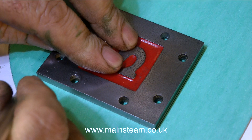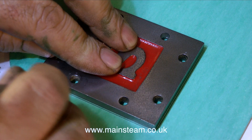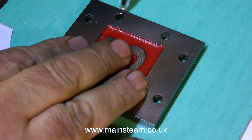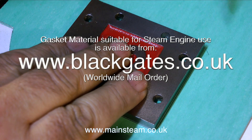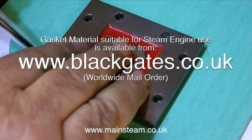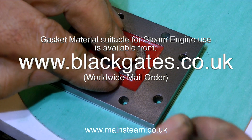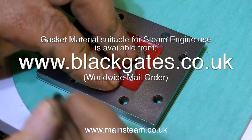Generally, I get my gasket material from a company who actually manufactures gaskets, and the guy who owns the company is a friend of mine, so that's a bonus. But you can buy suitable gasket material for steam engines from Black Gates Engineering, where I get most of my items from. Their web address is on screen at the moment. I generally give Black Gates Engineering a plug on my videos because I've known them for a long time and I always buy my materials from there. It's very convenient, and in my opinion they offer a service that's second to none for model engineers.